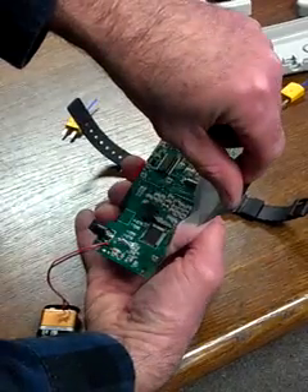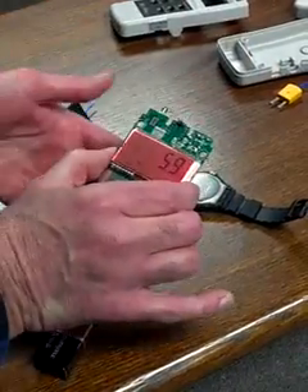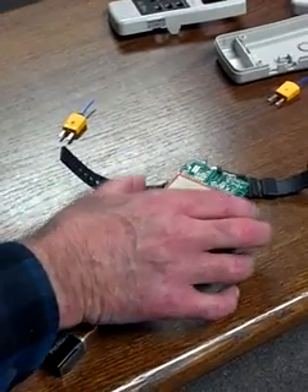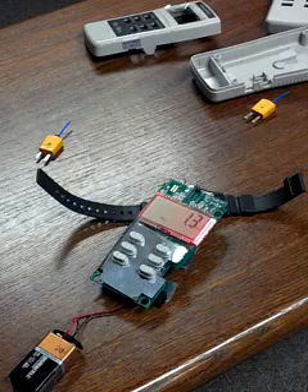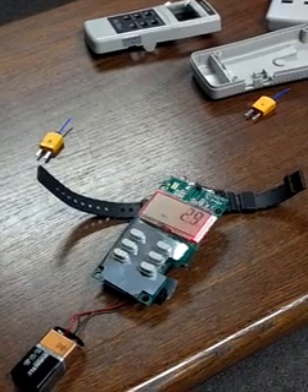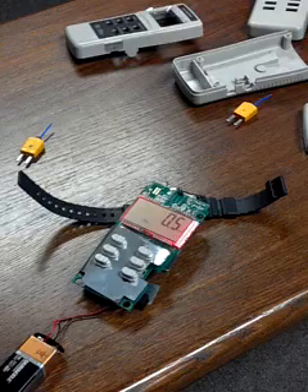Underneath here, you have all surface mount — a little bit of stuff that you normally wouldn't see. And I'm going to escape back to reading each individual second inside that watch. That's it for now. Enjoy the rest of your day.